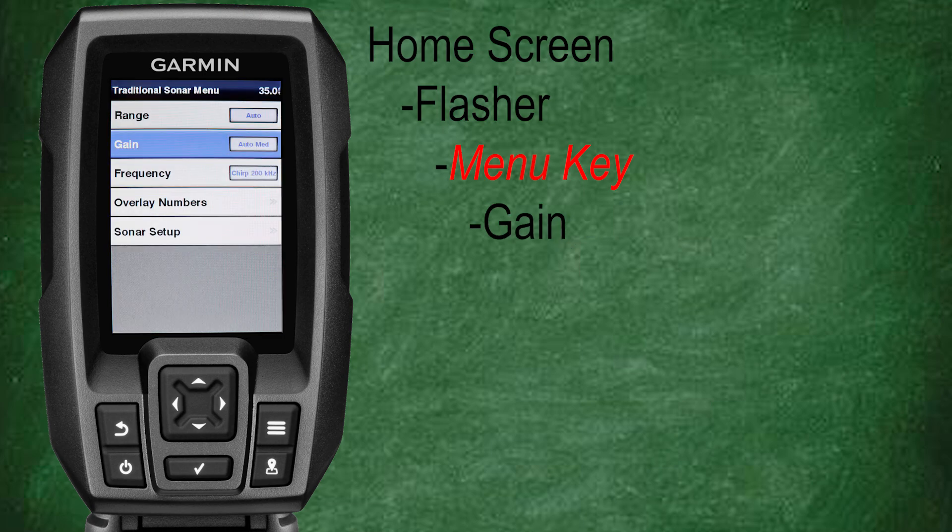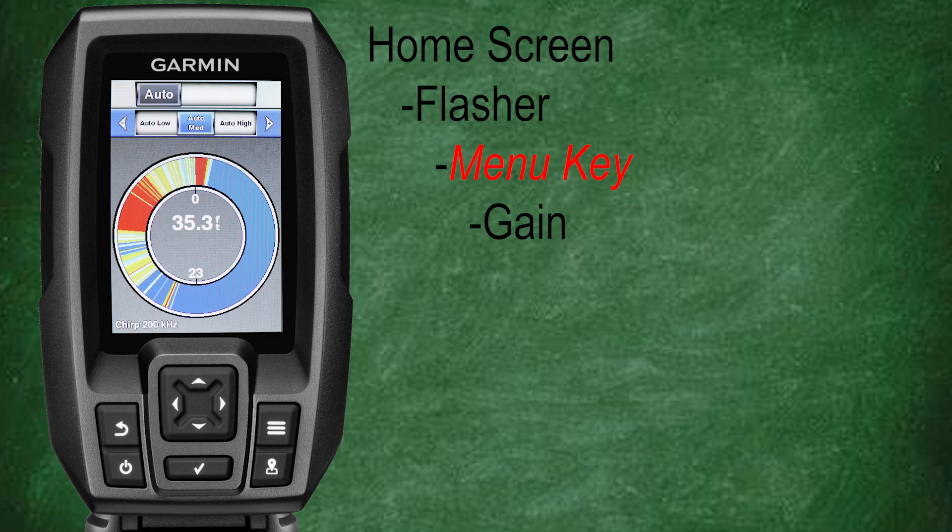Now let's go back, scroll down, and select gain. We went over the gain in depth in class number five, which is linked below in the description, so I won't spend a lot of time with details here.